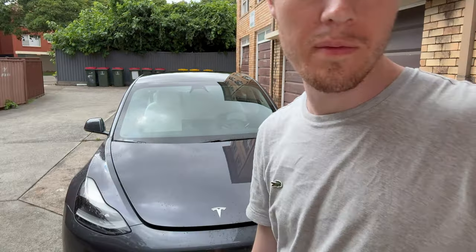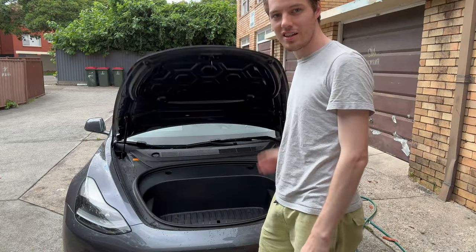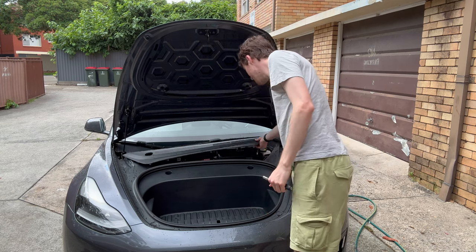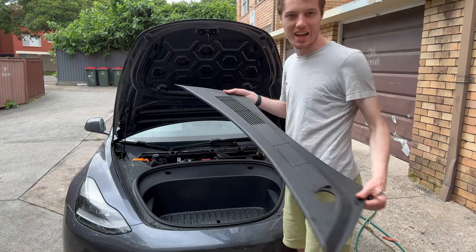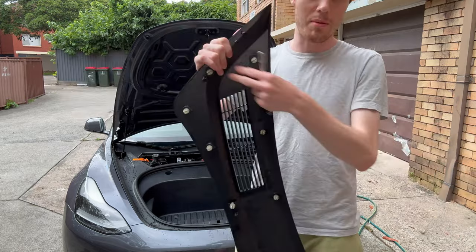Let's get started. The first thing you're going to do is pop the front and then take this off. It's not going to be that easy - there's all these clips and you pull them off so it'll come undone. Clip, clip, clip.